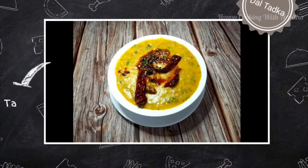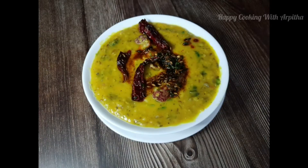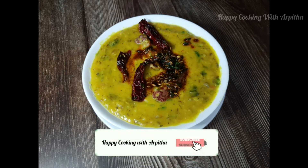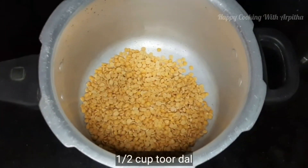Hello friends, welcome back to my channel. Today's recipe is one of the most popular Indian dishes, that is dal tadka. It's also one of my personal favorites. Before starting the recipe, those who have not subscribed to my channel, please subscribe. So let's get started.